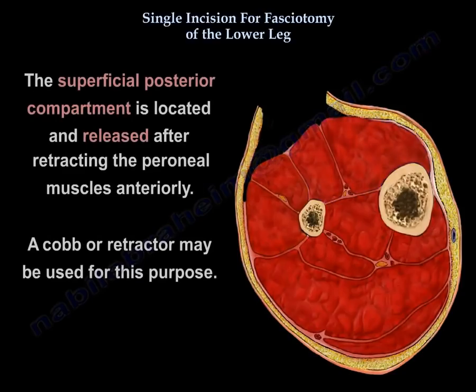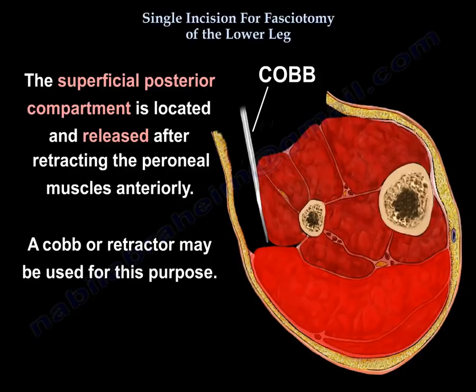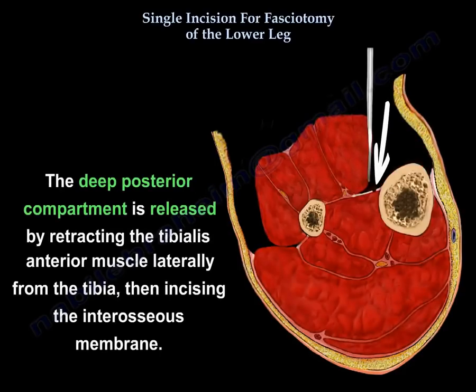The superficial posterior compartment is located and released after retracting the peroneal muscles anteriorly. A cup or retractor may be used for this purpose. The deep posterior compartment is released by retracting the tibialis anterior muscle laterally from the tibia, then incising the interosseous membrane.